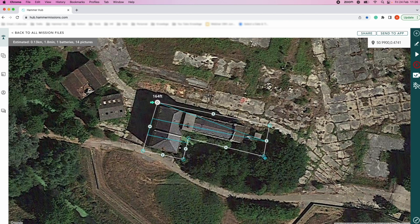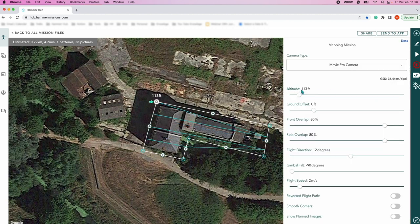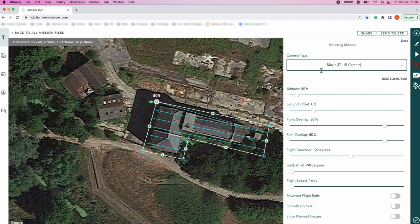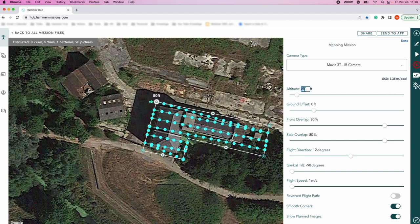164 feet is a bit much, so we're going to pop that back down to our standard 80 feet. We'll set the IR camera — Mavic 3T IR. Our current start point is there, we'll put smooth corners on, and show planned images. There are all the images we'll be getting, with a GSD of 3.5. We might bring the altitude down a little bit to 75 feet. That should be fine; we can also change this in the field on the smart controller.